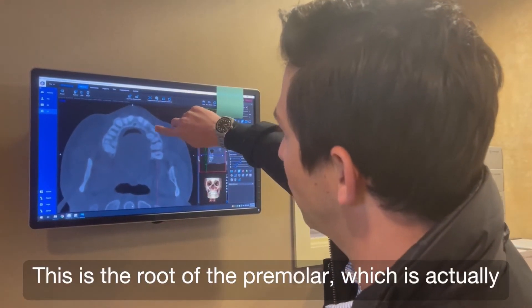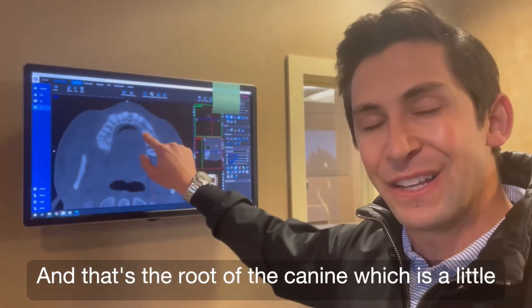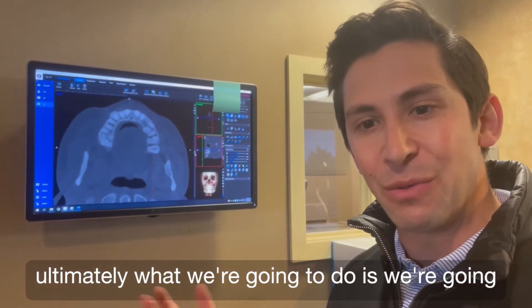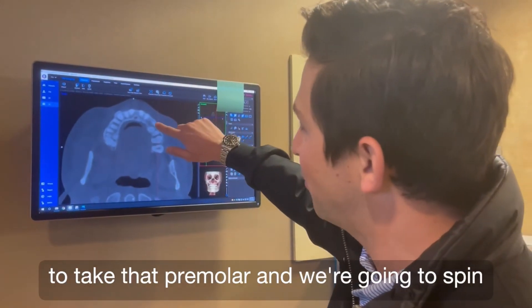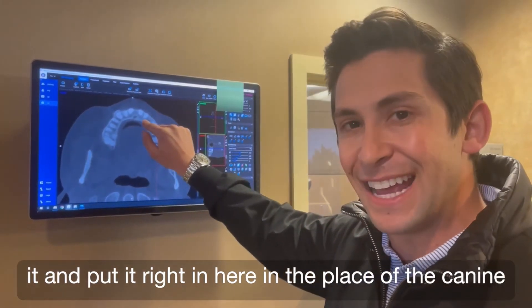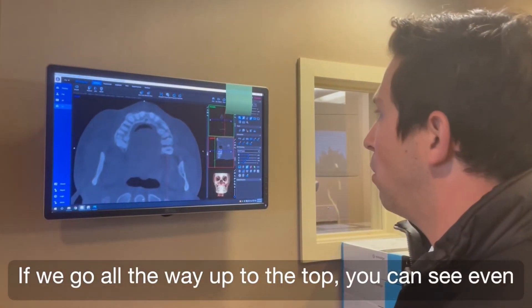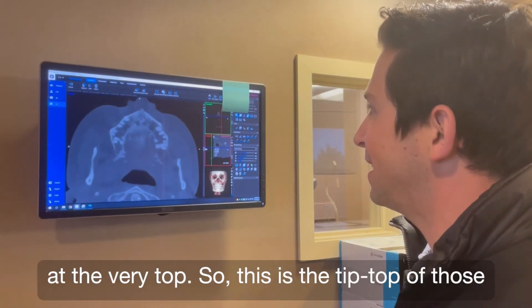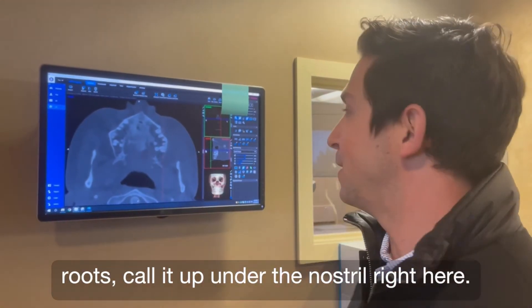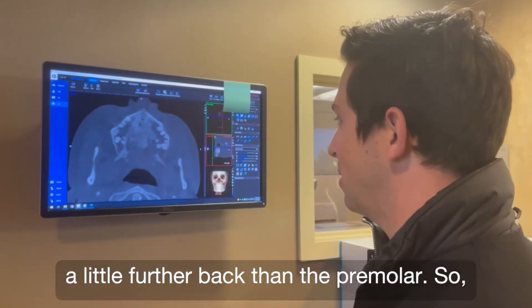This is the root of the premolar, which is actually a little bit closer to the front of the mouth, and that's the root of the canine, which is a little bit closer to the back. So this helps us decide what we're going to do — we're going to take that premolar, spin it, and put it right here in the place of the canine, and then take the canine and slide it over. Going all the way up to the top, you can see even at the very tip top of those roots, up under the nostril — that's the very tip of the canine, so it's even a little further back than the premolar.